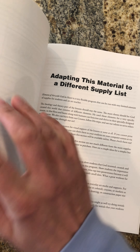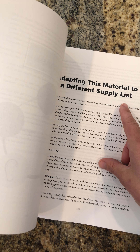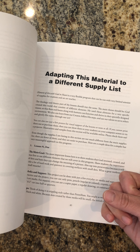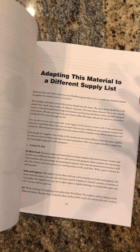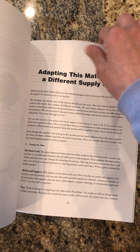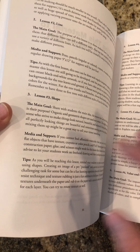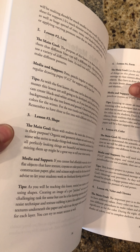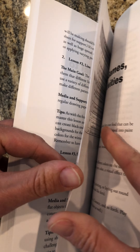I also explain how you can adapt this material to a different, more affordable supply list. For example, if you are a missionary, are in a different country, or have a limited amount of money allocated for your art program, go to page 85 where I go through every lesson and simplify it, showing how you can use regular supplies — pen, pencil, crayons, marker — and teach the same material, though you will have completely different projects, which is totally fine.